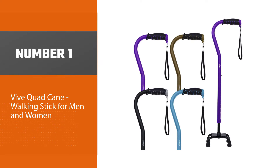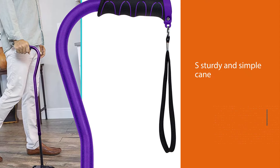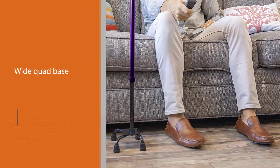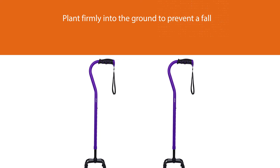Number one: most popular — Vive Quad Cane walking stick for men and women. Available in four different colors, this sturdy and simple cane is everything a senior with balance issues needs. It has a wide quad base that will plant firmly into the ground to prevent a fall, and the ergonomic handle prevents your hand from getting sore even if you're frequently leaning on it for balance. Vive guarantees its products with a complete lifetime warranty — if your cane breaks or wears down, you can get a brand new one for free, making this an incredible value.